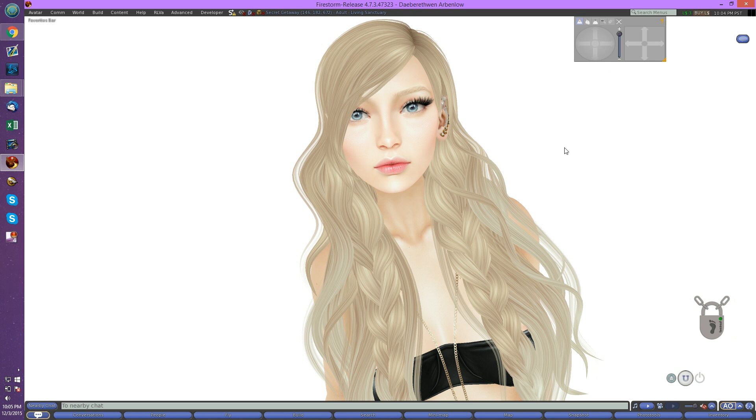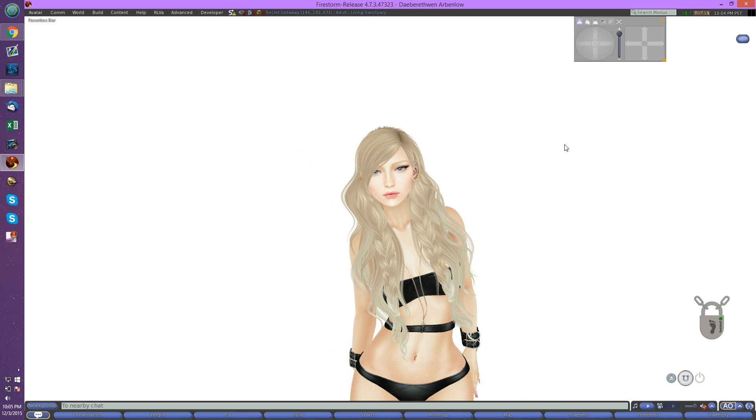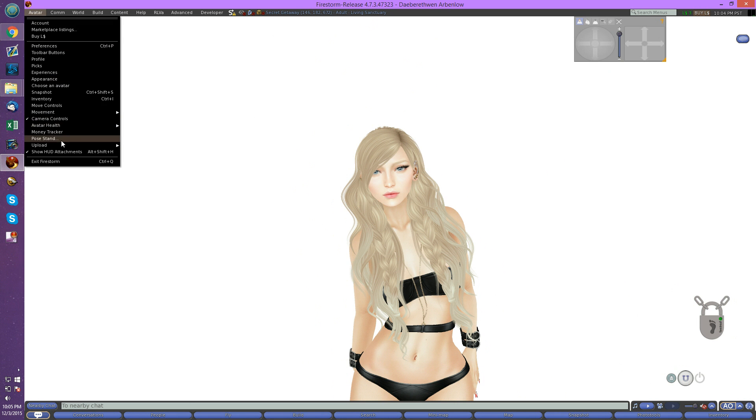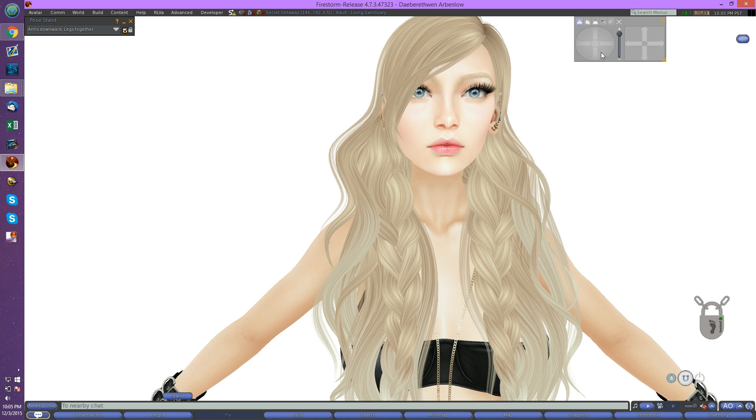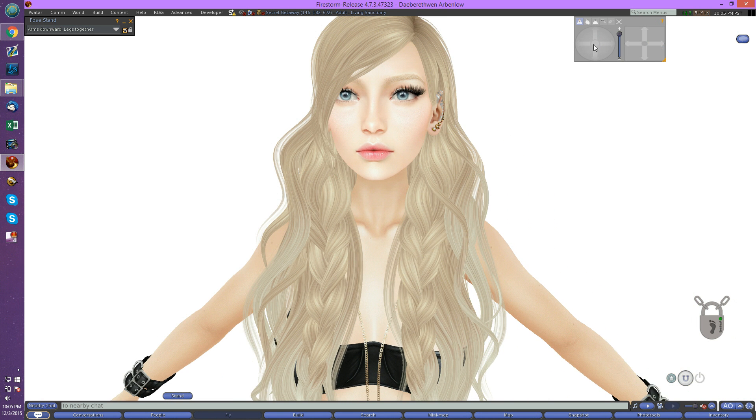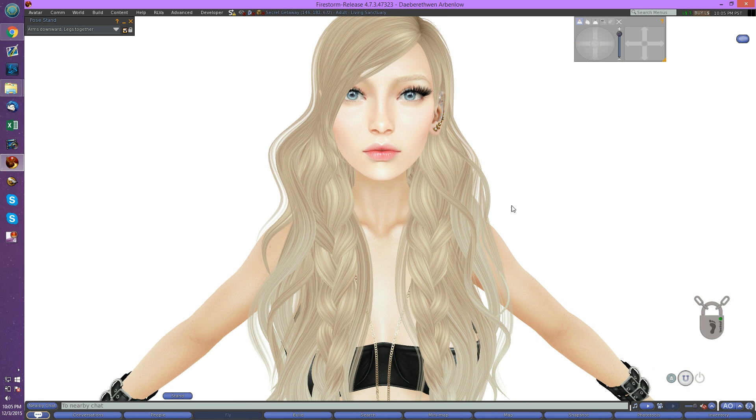The other thing we need to worry about is posing. If you're going to zoom out, you may want to use an actual animation, but for the kind of shot I'm talking about, I actually prefer to just use the pose stand. I'm going to use the arms-down, legs-together pose, which leaves you these sort of outward evergreen tree arms. The reason I do that is because it spreads the shoulders out a little bit. When you have the arms straight down, it kind of deforms the shoulder and doesn't look really natural. We're going to zoom really close in eventually, so it's going to hide the weird arms.